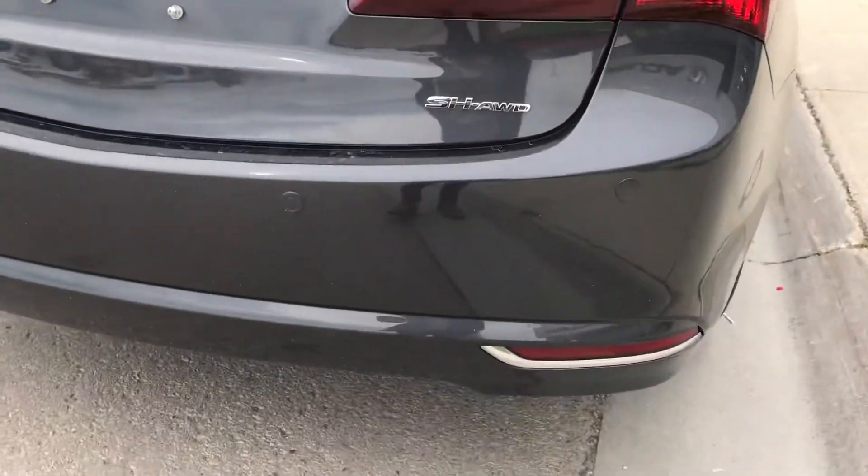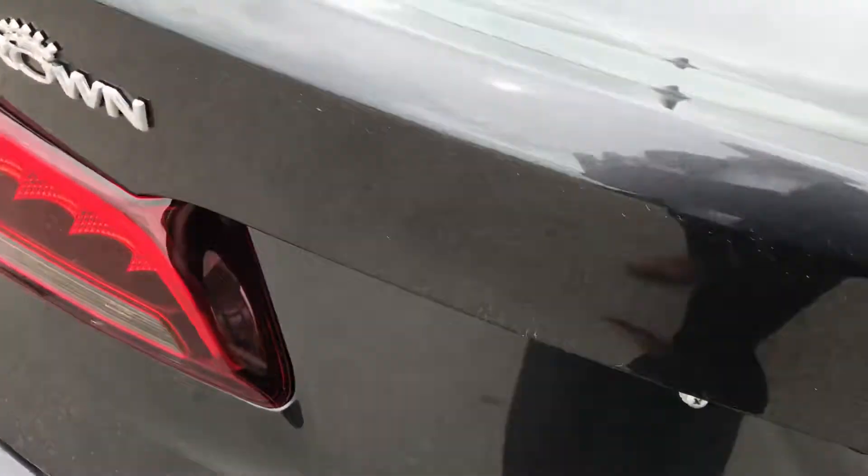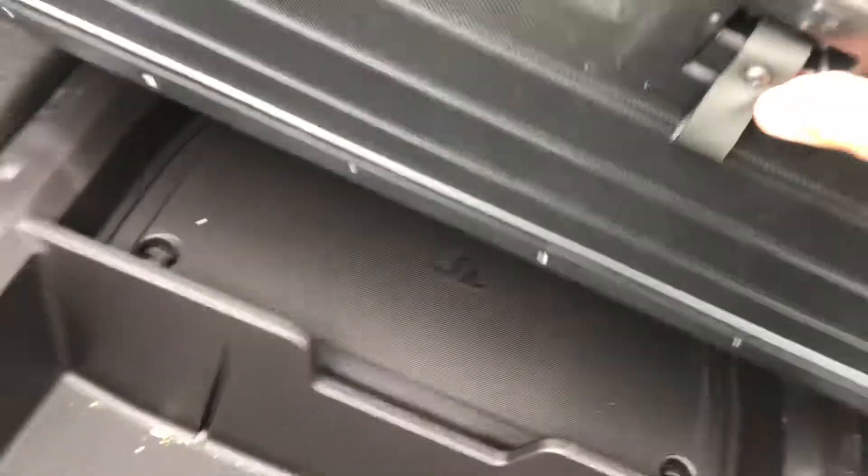For the rear, you've got the rear bumper-mounted parking sensors and rear backup camera. I'm going to open the trunk — it's a very spacious trunk. There's storage and a tire repair kit in there.